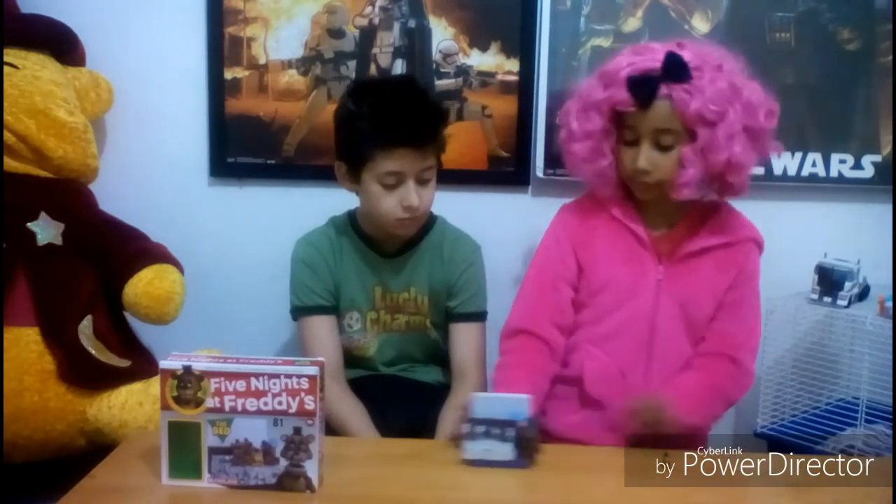All in all, I really enjoyed building this. It was really fun. I liked it because I like Five Nights at Freddy's stuff and it's really fun to build. It's a really small set — not too hard, not too easy — and I just really liked it. For part three we would be looking at the security office, show stage, and back stage, I think.